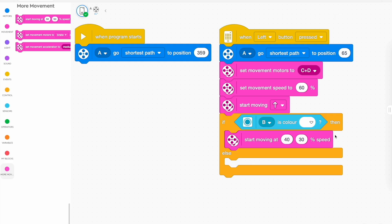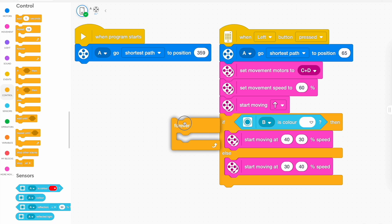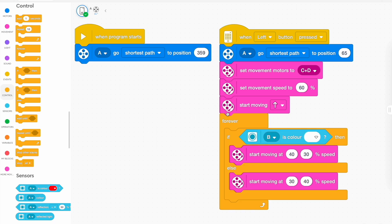Then we're going to do the opposite of that. If it sees white, it goes one way. If it doesn't see white, it does the opposite — it goes towards white. And we want that to loop, to keep going over and over again. Let's grab the forever loop and put it in. Then it should work.